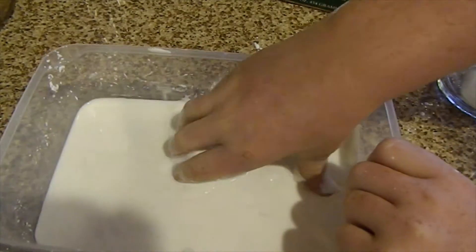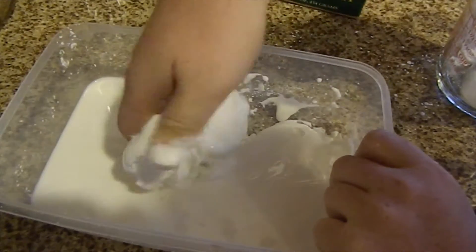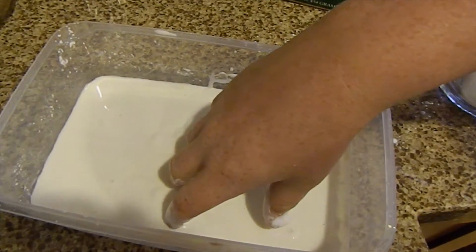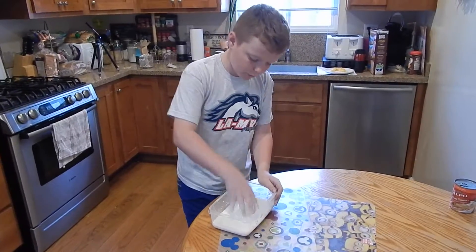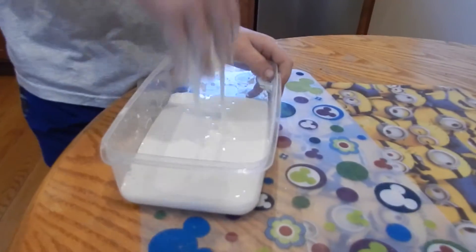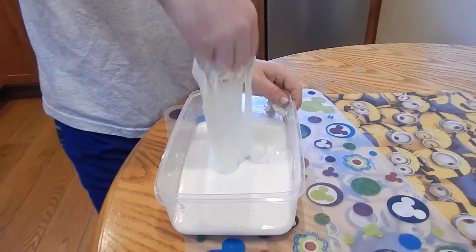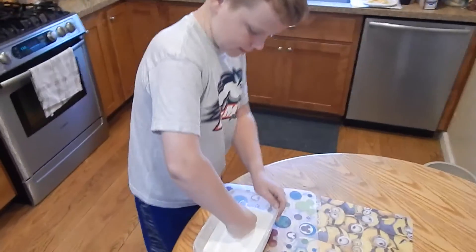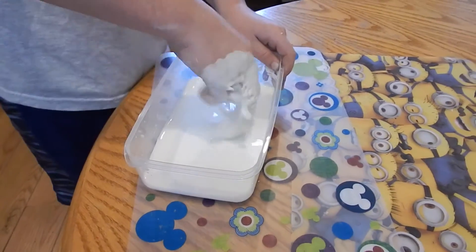I think that's a good consistency. Just get the corners. Now let's go play with it. This stuff is actually really fun to play with because it's part liquid but part solid. It does not look solid as you can see, but watch this — it's not letting me hit the bottom.